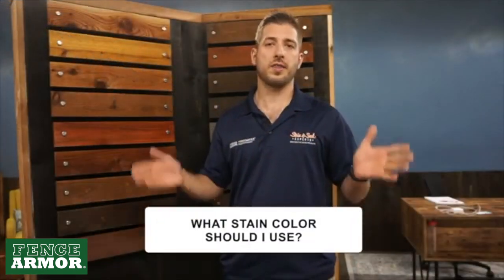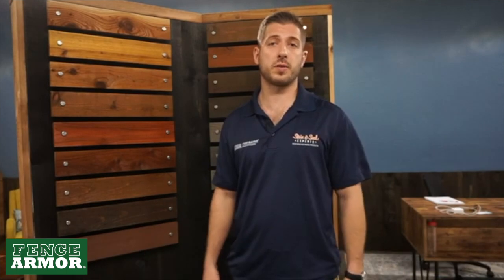What stain color should I use? That's the question we get all the time. This is Caleb Roth with Stain and Seal Experts Fence and Deck Stains, and today I'm going to talk to you about stain and sealers and their colors. We're going to get into some of the details, some of the nerdy stuff about what makes up a stain. So let's get started.